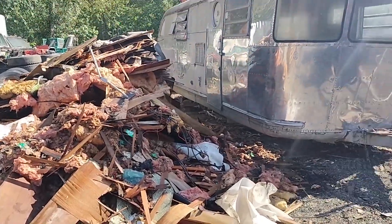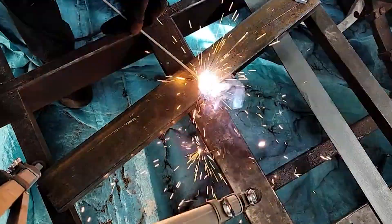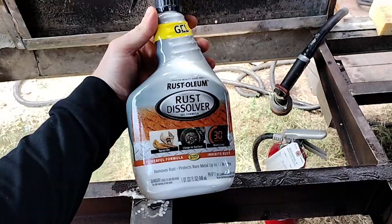Welcome back to this ongoing series on the renovation of my 1949 Spartan Manor 25 camper trailer. In this episode we'll be going over our attempt to treat the rust on the chassis and then we'll show how we primed and painted it.